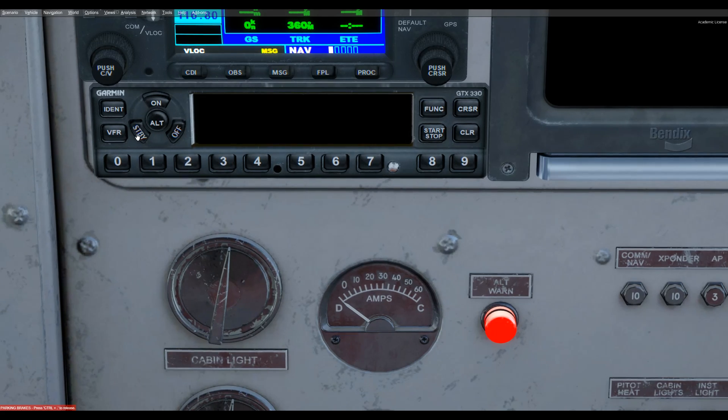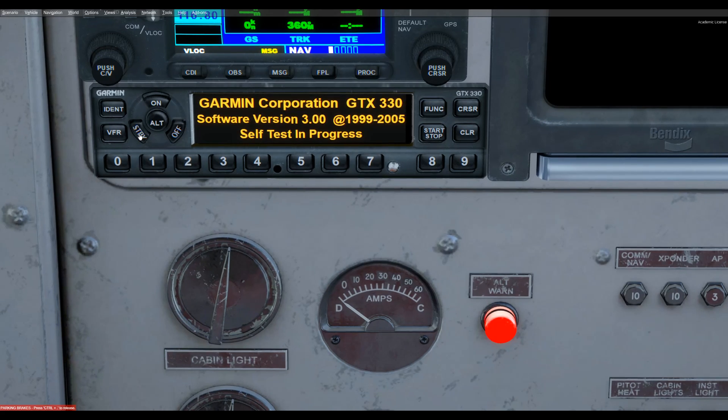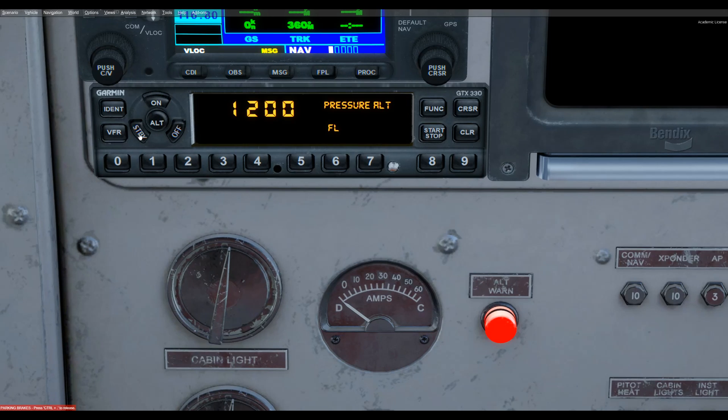It's in the off condition at the moment. Pressing standby, on, or alt will turn it on, so we'll just try standby first. In standby mode, it will not respond to ATC inquiries. If we click on, it does respond to location. If we click alt, it will additionally report the altitude that we're at.